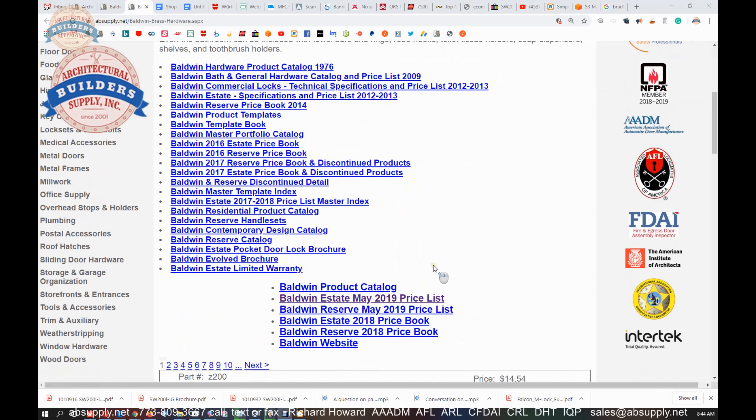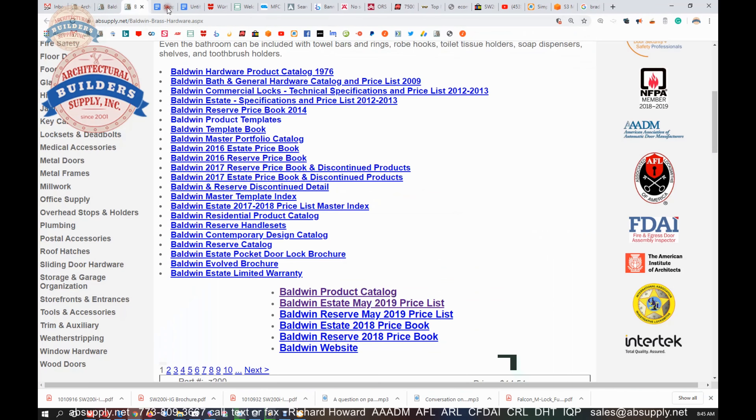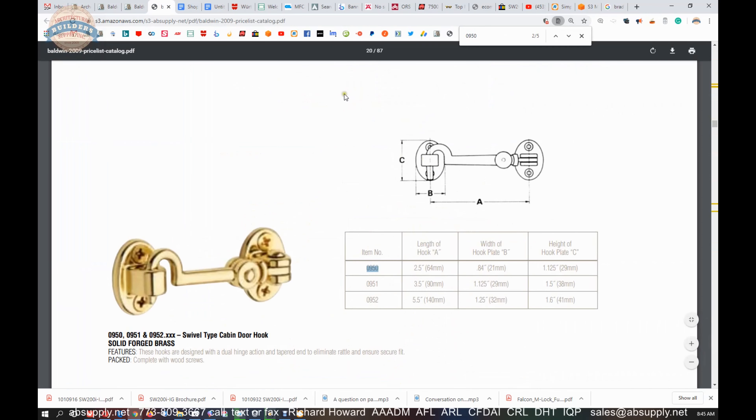The point here is the 'More from Baldwin' link, which links to the manufacturer's page from within our website, giving access to encyclopedic resource documents. We have the Baldwin product catalog, though I'm not sure if cabin hooks are in it — Baldwin has substantially branched out over the last two or three decades. But I do have the Baldwin Estate Specifications and Price List, and that document — over 10 years old at this point — does show the 0950.